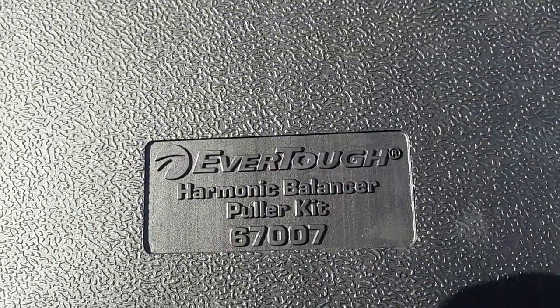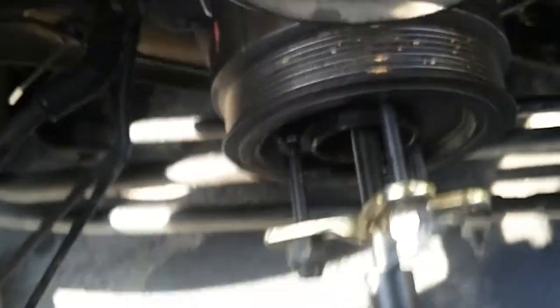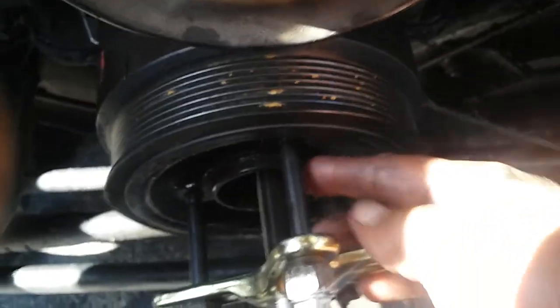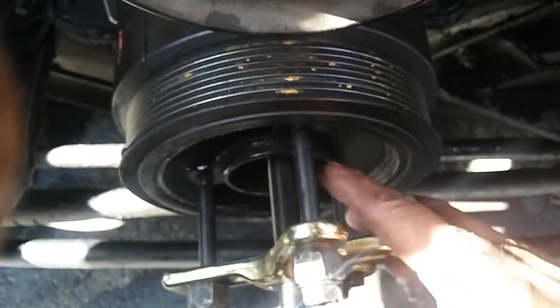What you will need is this kit here — I'll show the part number. I got this one at O'Reilly's; it's a rental tool. What you need to do is find and get the right bolts for the right threads on the pulley and tie up all three.